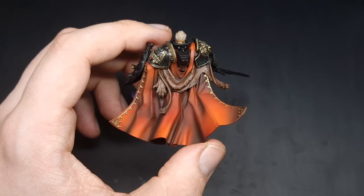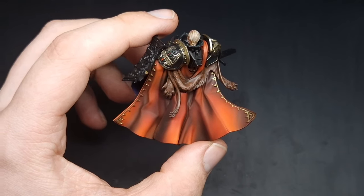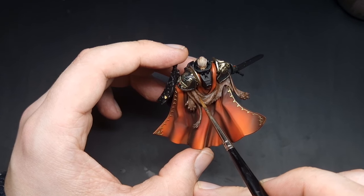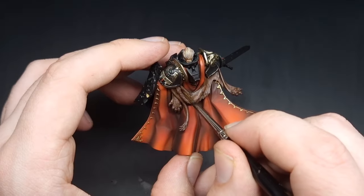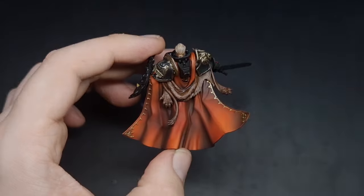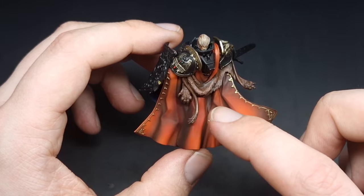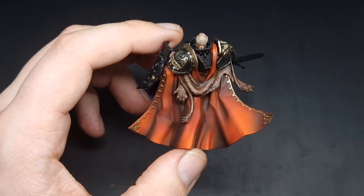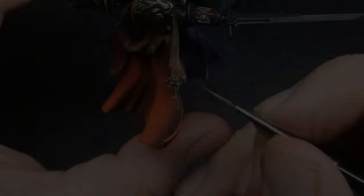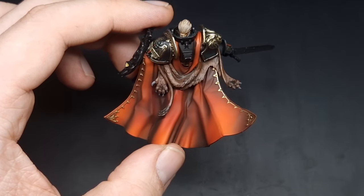With the Gorthor Brown all done you can see we have maintained the Doombull Brown and the Rhinox Hide, and we've got this really nice bright fur detail on all of the upper raised areas. The final step for the fur is to take some Agrax Earthshade — this is going to be a very selective wash into the recessed areas. With the Agrax all dry our dark brown fur is complete. The only thing left is the claws, which we're going to paint with some Mechanicus Standard Grey and then give them a quick edge highlight with some Eshin Grey. With those claws complete our pelt is finished.